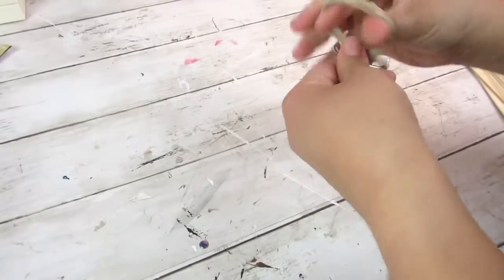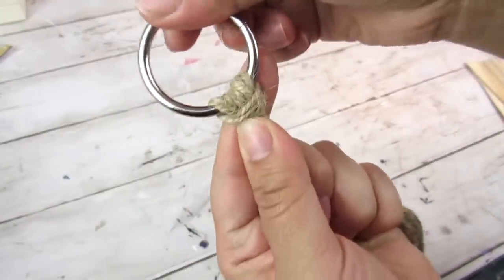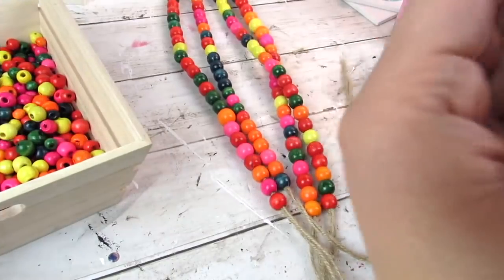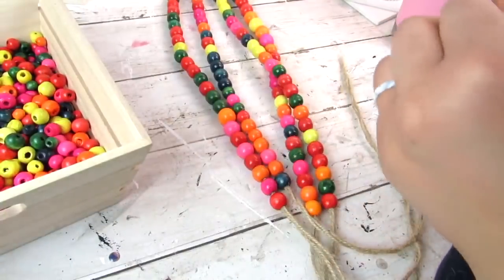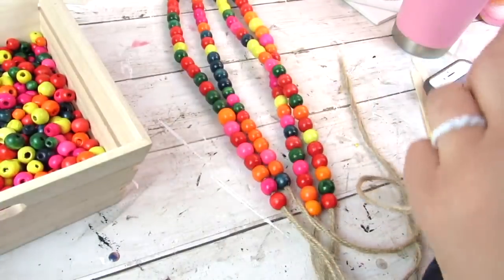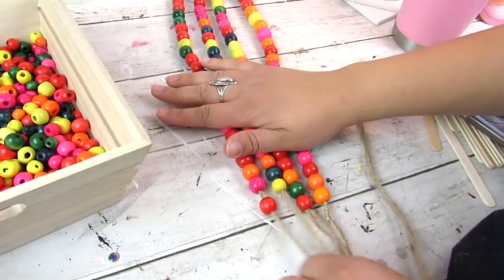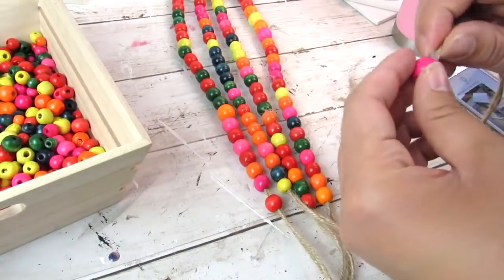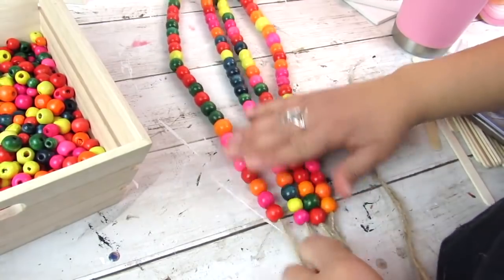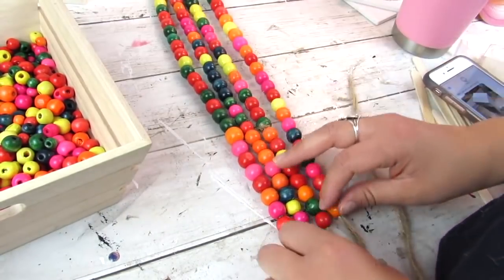I went ahead and took some Dollar Tree cotton or jute twine and measured it to be about 61 inches, and I cut four pieces to size. We are going to be making a wood bead hanging planter. Once all of the pieces are cut, you're going to fold them in half and then loop them through a macrame ring that I got from a Target Dollar Spot kit. Then group the strings together in two, add some tape to the bottom, and just string the beads through.